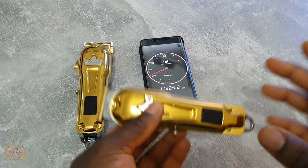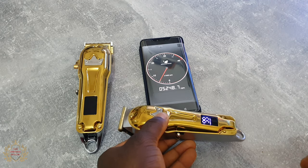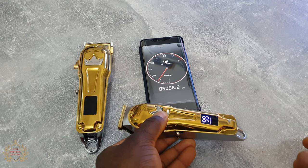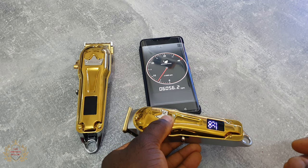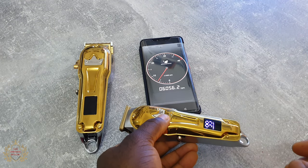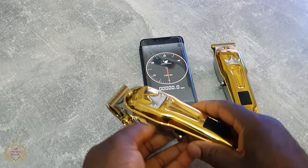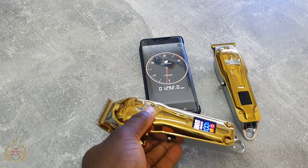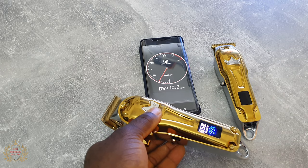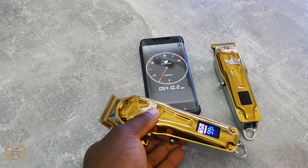First let's try the trimmer. Whoa — not bad: 6056 RPM. And this one — the clipper: 5410 RPM.